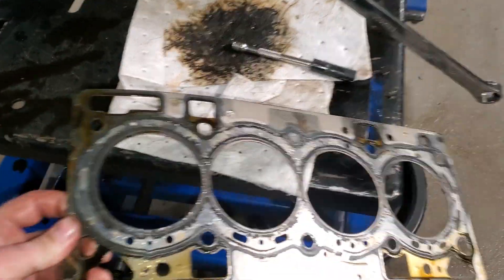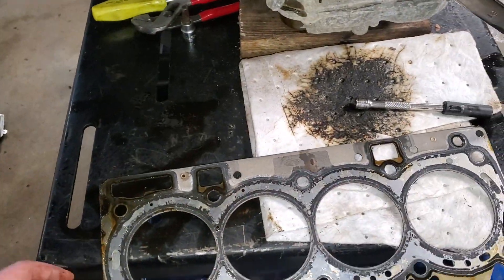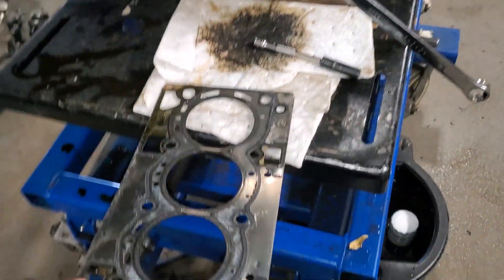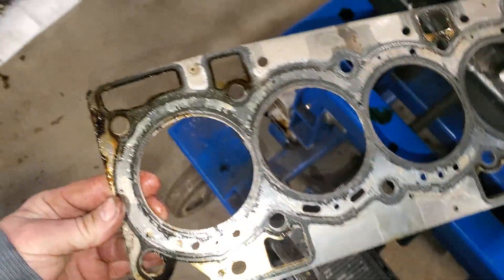Somebody asked me to look at the valve cover gasket once I got the cylinder head off. This is the bottom side, and this would have been the top side.